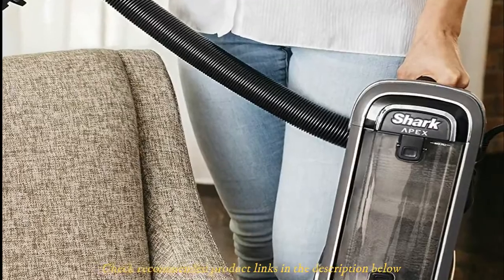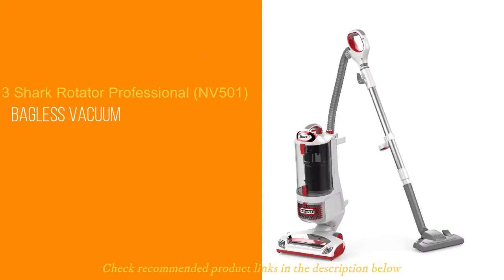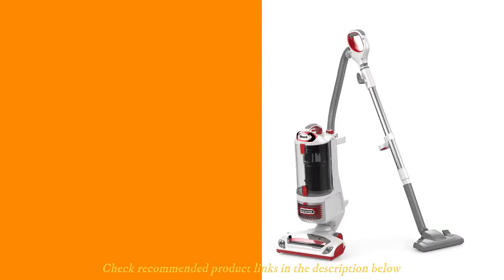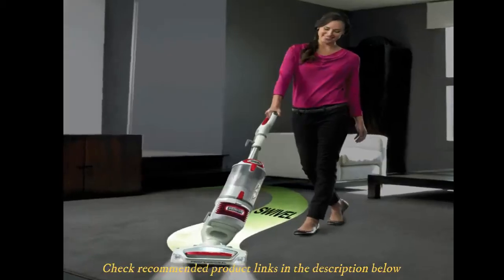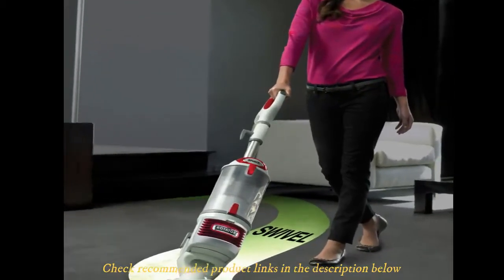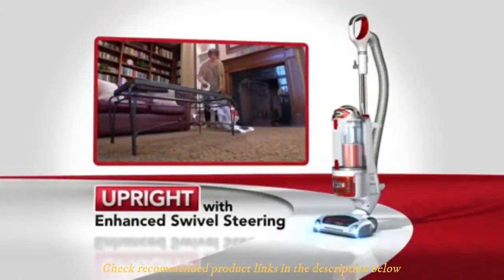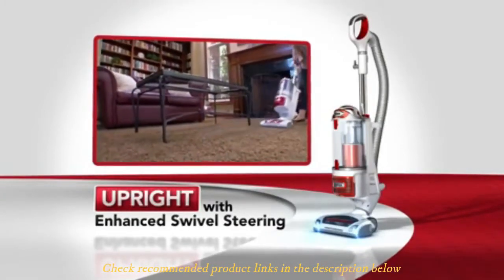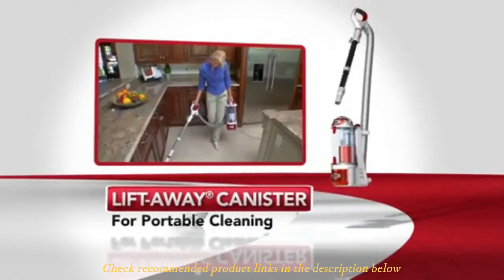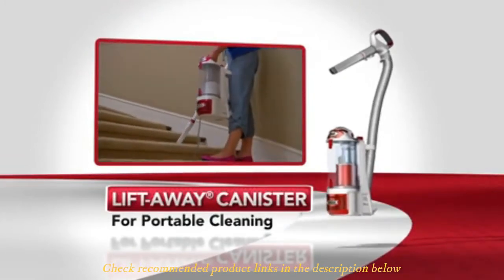Overall, this is a good vacuum for pet hair thanks to the efficient dual clean function. Number three: Shark Rotator Professional NV501 Bagless Vacuum. The Shark Rotator Professional NV501 comes in as one of the cheapest options in this list, yet it commands several thousand positive reviews and amazing ratings on Amazon. It is arguably the best Shark vacuum for carpet, and there are plenty of reasons to justify why it stands out. Thanks to its powerful suction, the Shark Rotator Pro comes with a deep agitating brush roll for a deep clean on carpets and rugs.